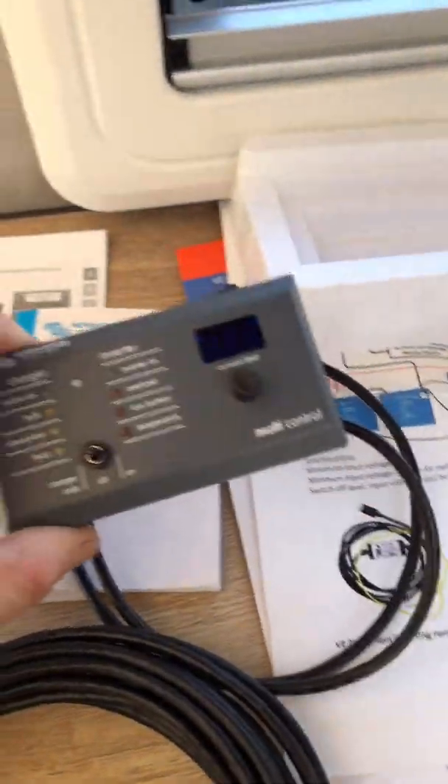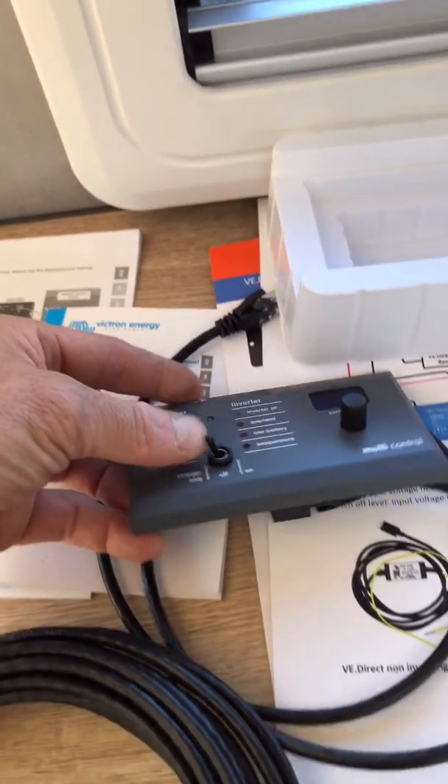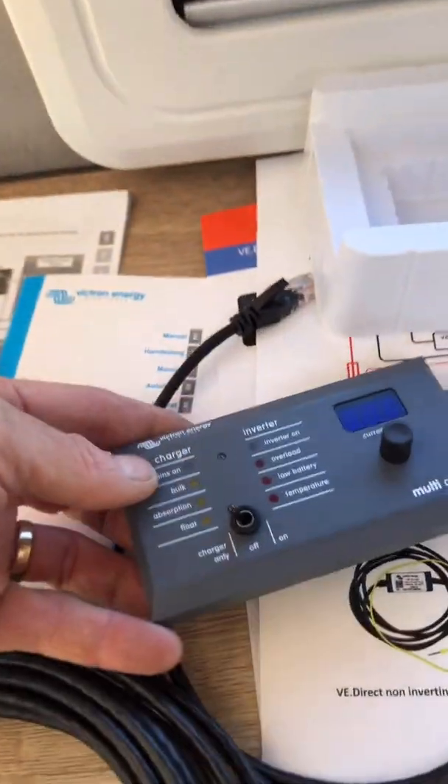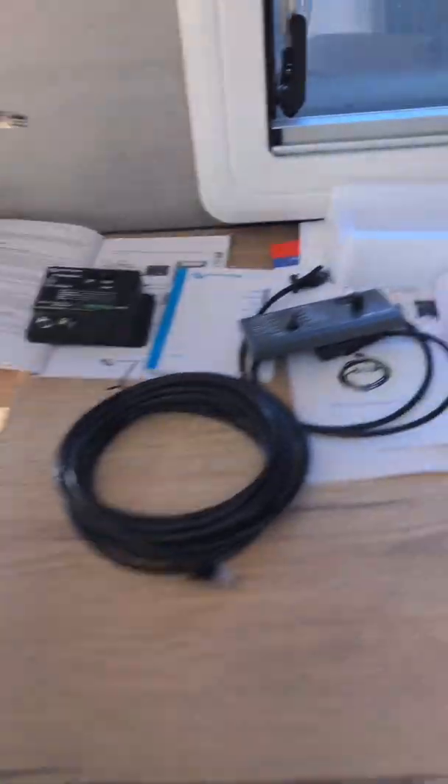It's really cool. I'm putting this in too to control the Multi Plus from inside — the Multi Plus inverter charger — so you can have it on or off without going outside or freezing at a caravan park, and leave it in charger-only position. In storage, just leave it off or in charger only. Then on only when you're free camping and going to run microwaves and stuff like that, which I'll go through with the customer when I'm done.